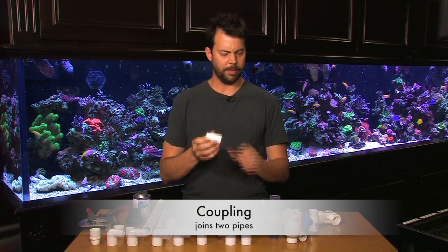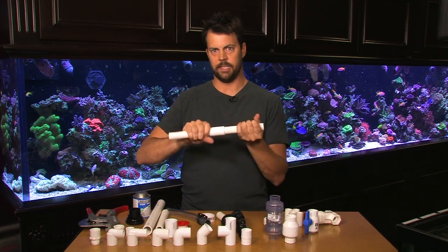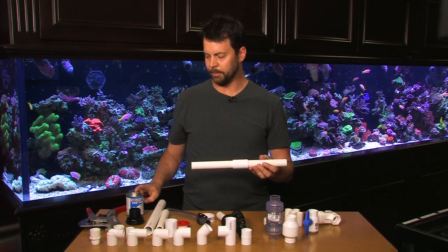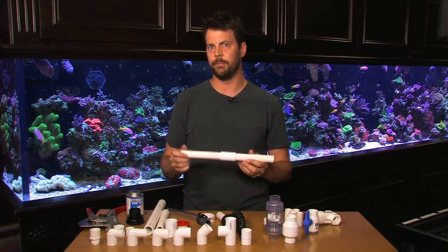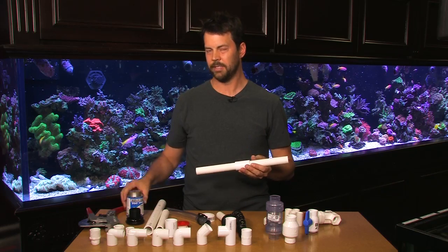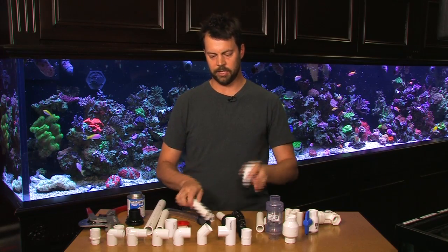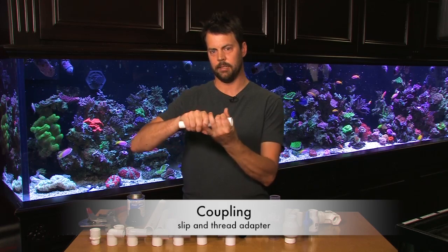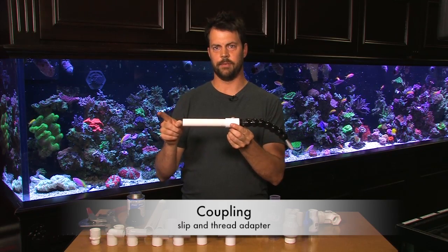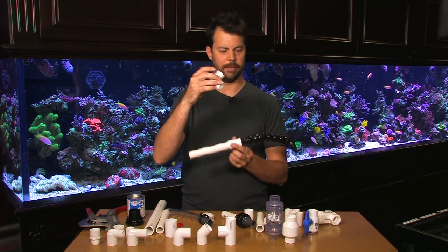Here we have a coupling. A coupling is used similar to how a union is except it just allows you to join two pieces of pipe together and you glue these fittings in with PVC glue. I recommend a clear glue from Home Depot. A lot of people use primer — I never have running this business because aquarium plumbing has a very low PSI and purple or blue primer dripping makes for some ugly plumbing. Keep it clear and it'll look a lot better. There's also another type of coupling which accepts a slip fitting on one side and a threaded fitting on the other — basically an adapter that allows you to convert slip fittings to threaded fittings. You can also get an elbow which will do the same thing in case you need to make a bend in the plumbing as you convert it.